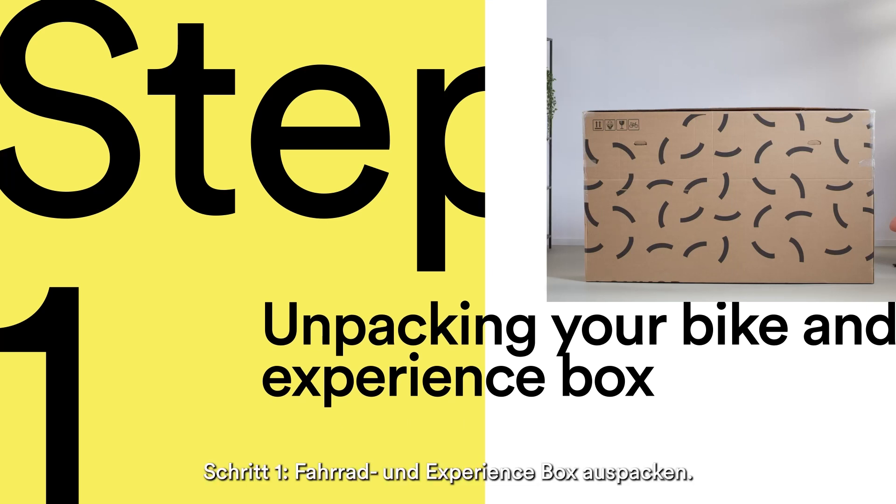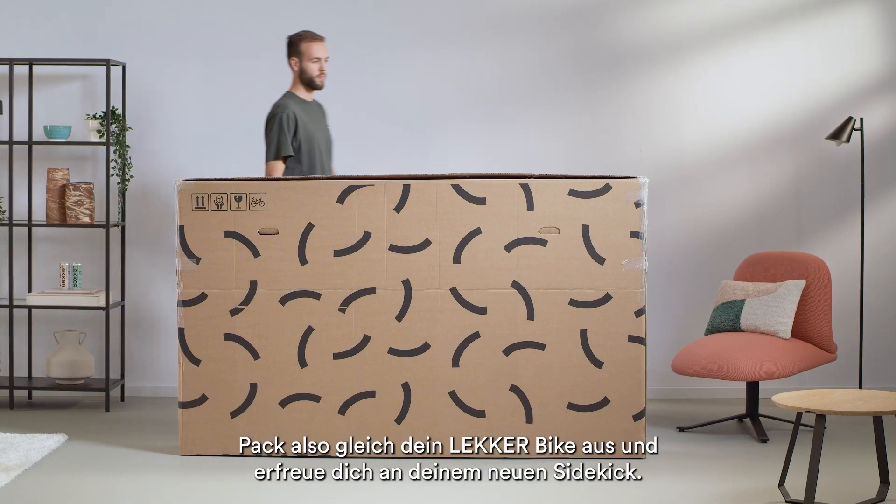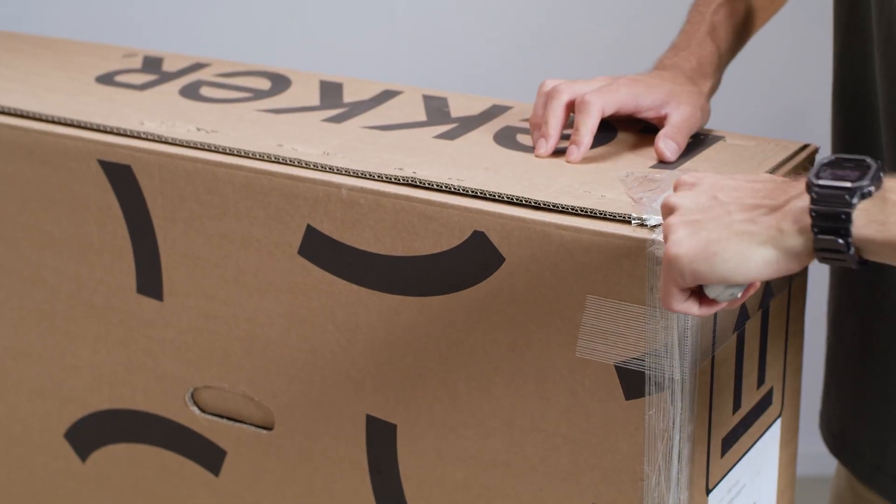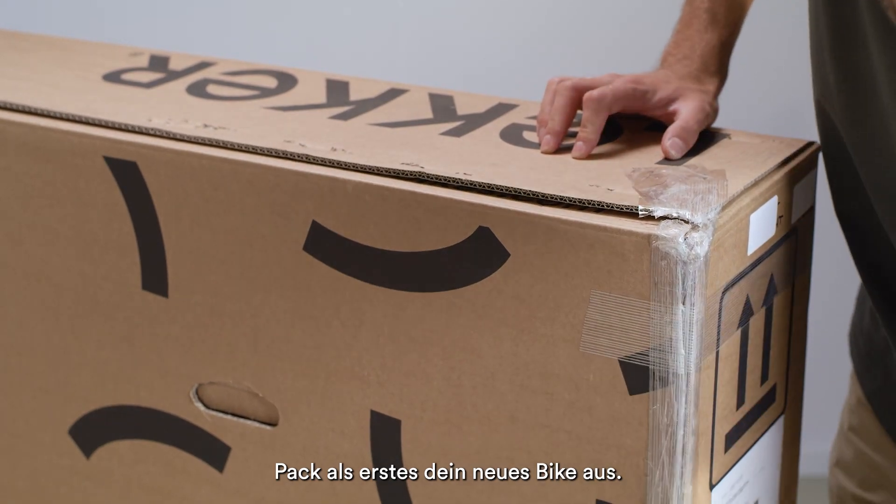Step 1: Unpacking your bike and experience box. Let's unbox your Lekker bike and feast your eyes on your newest sidekick. The first step is to unbox your new ride.